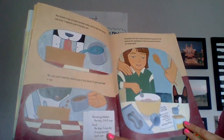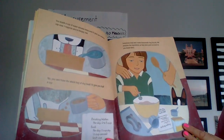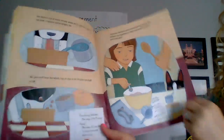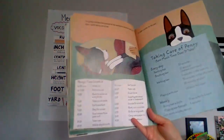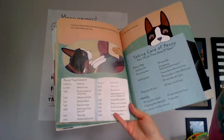Sometimes Dad and I make homemade dog biscuits. We measure the ingredients so they taste good, at least to you-know-who. I'm going to follow Penny all around all day Saturday and measure how much time I spend taking care of her.